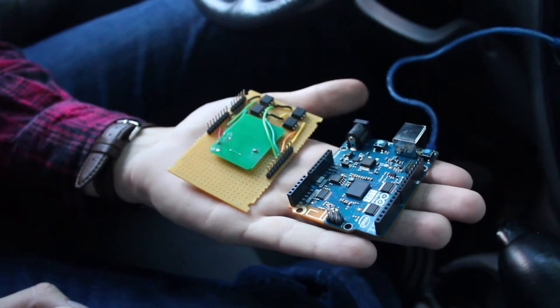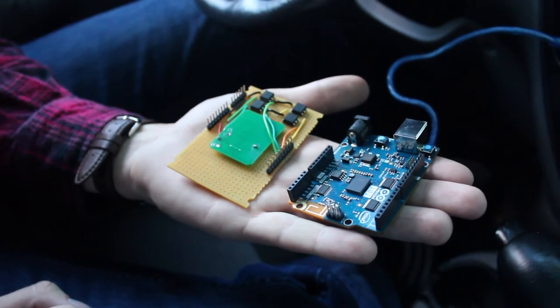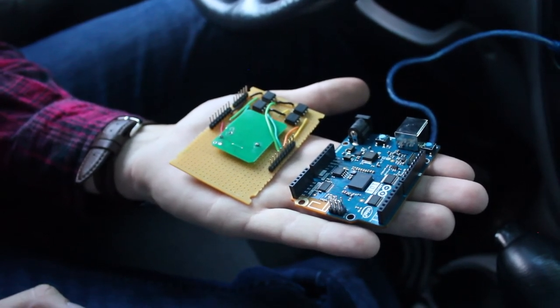It requires an Arduino 101, a USB cable, a USB adapter, and a custom shield built with relays and the PCB from a spare or duplicate key fob.